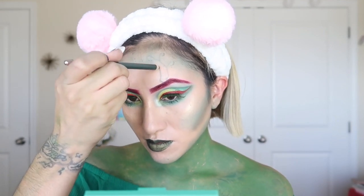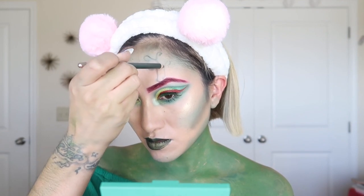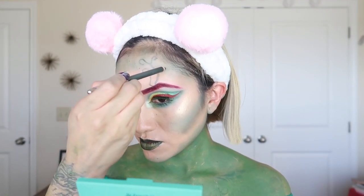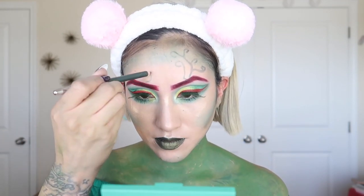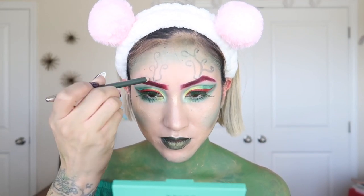I felt like my face still needed something more — it was a little too empty. So I go in and make some branches, starting freehand with my eyeliner, just like this. Then later on I'm going to go in with some glitter as well, just to give it a little more pizzazz and a little bit more glow.